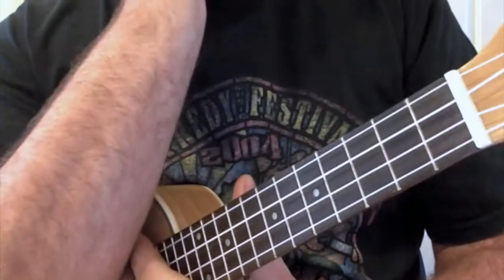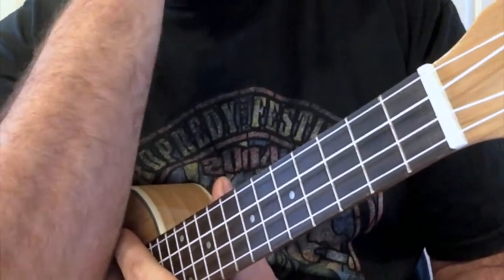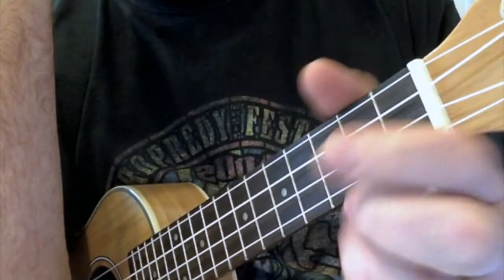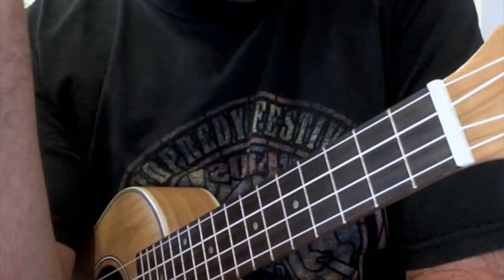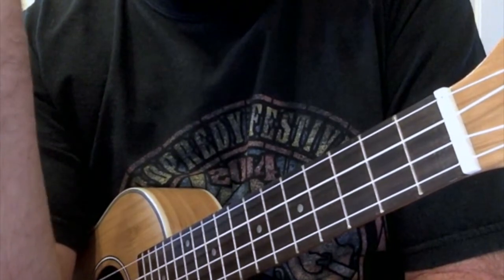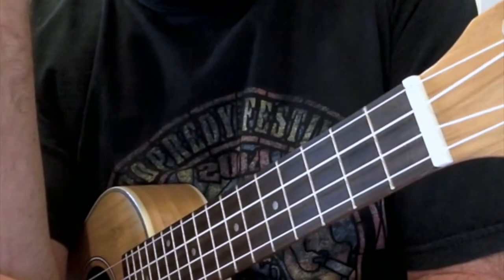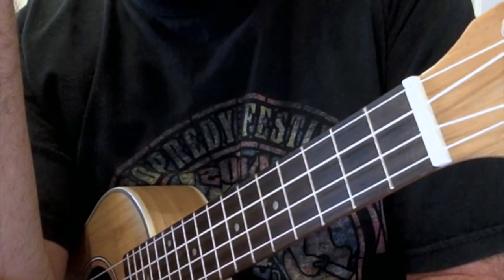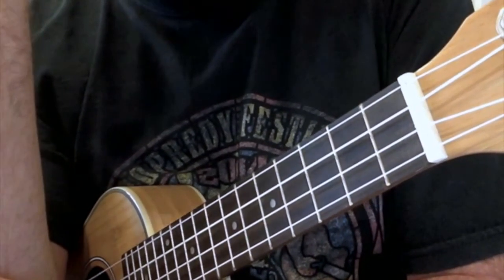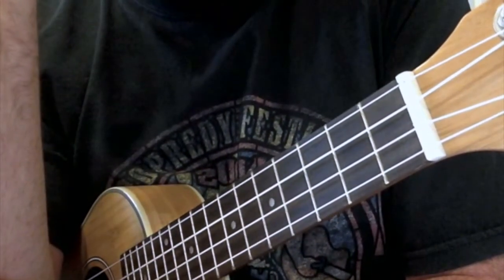Hey everyone, this is Baz at Got A Ukulele. It's been a while since I've done a video, and a couple of friends of mine pointed out that the video reviews I've done of instruments are something they really like to see. I've been keeping up with the written reviews on quite a few instruments on the website at www.gotaukulele.com in the reviews section. But I've been busy, the website's been busy, the band's been even busier, so I'm going back to some of the instruments I've written about.